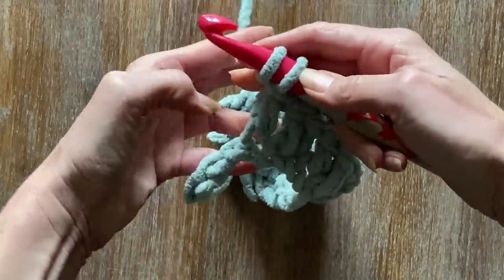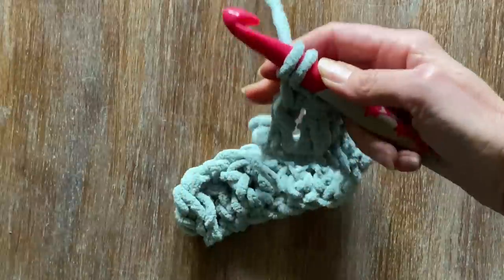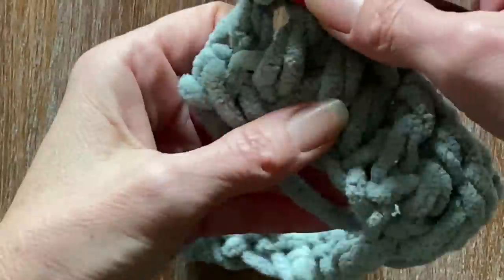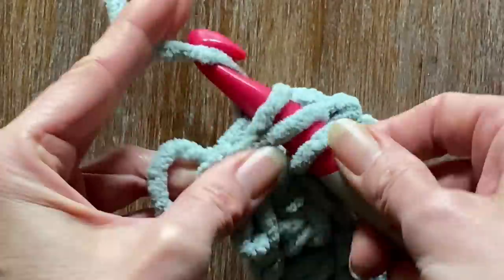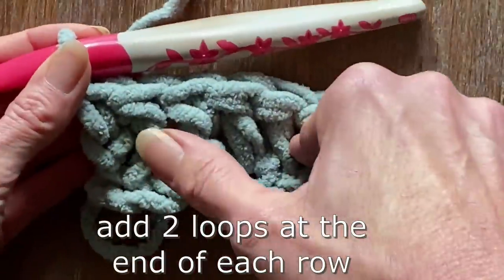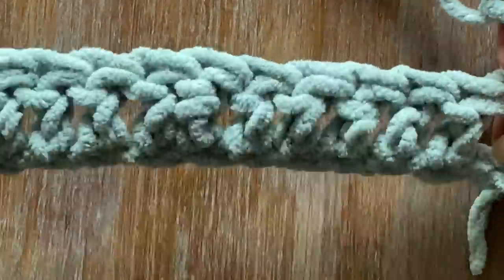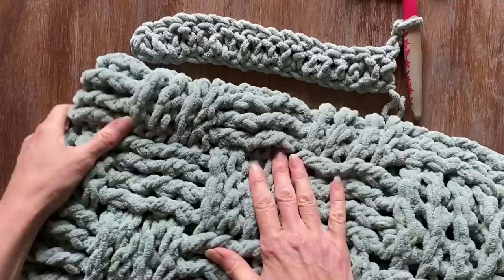It will all depend on the post pattern you want to create. For the sample I'm about to show you, I'm going to be doing a post pattern of three - so three post forward, three post backwards. Then we're going to do three rows. When you get to the end of your first row of double crochets, that slipknot is still considered a stitch. Most importantly, it's going to be adding two loops at the end of each row - just add two loops and then you're going to turn your work around. That is actually going to be considered your first post - those extra two stitches.